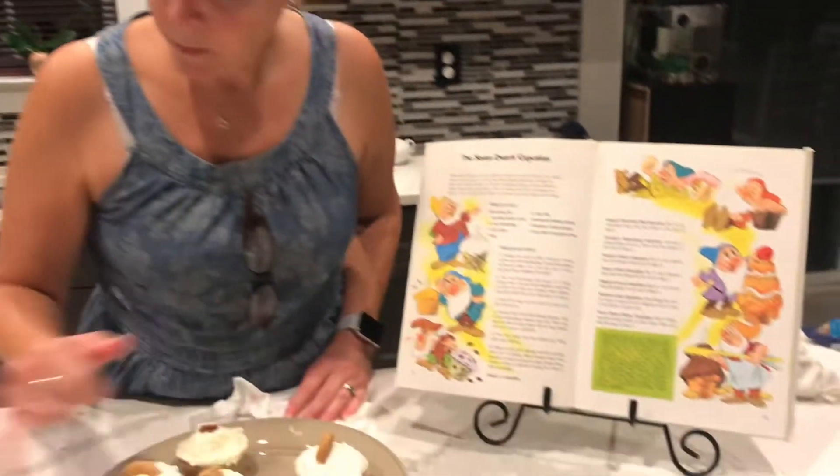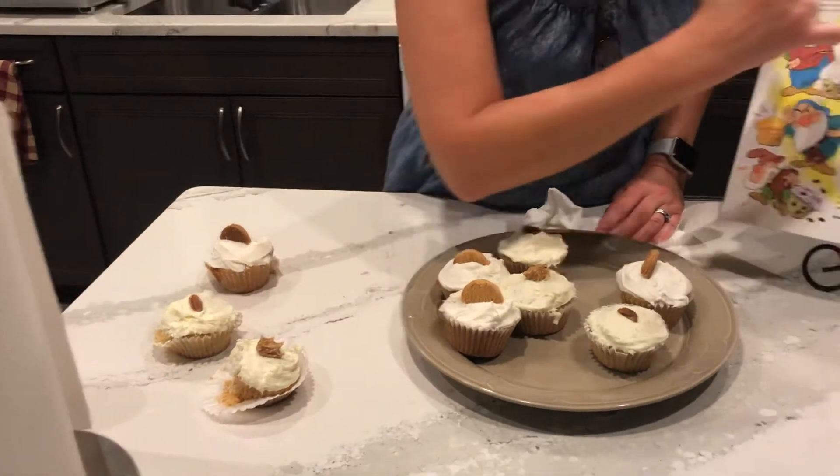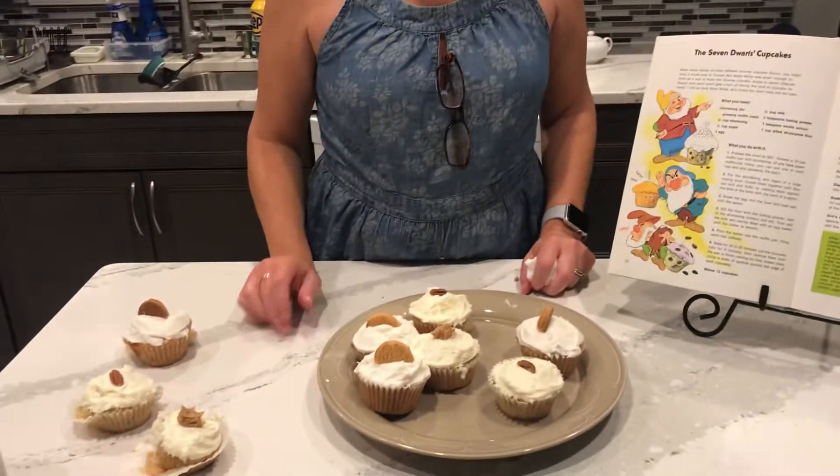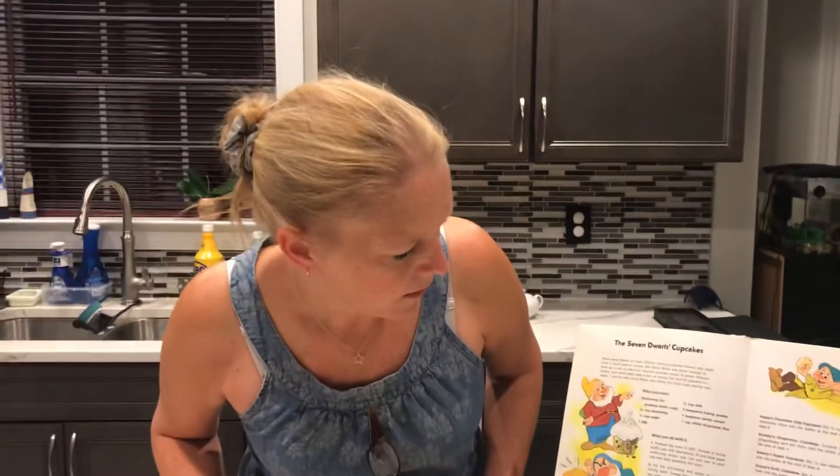I think my favorites of all seven were probably Dopey's Nutty Cupcakes, and then the chocolate chip cupcakes were delicious. My least favorite were Grumpy's Ginger Snap ones. And then I guess my other least favorite would be the plain ones. The jellies weren't — I don't know. It was fun to do, but it's not that interesting. I don't think I'd do varieties again.